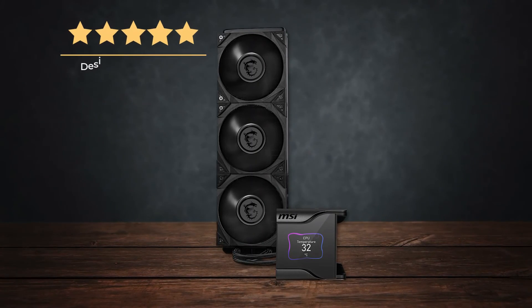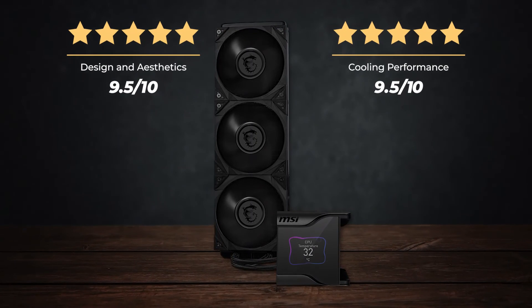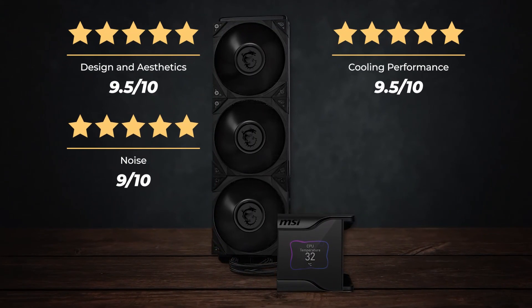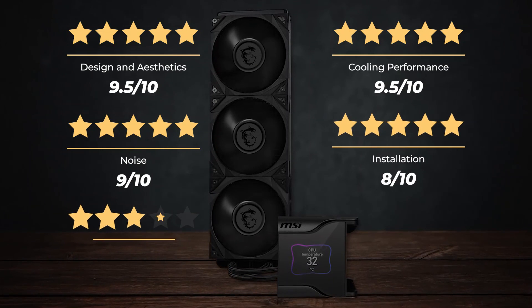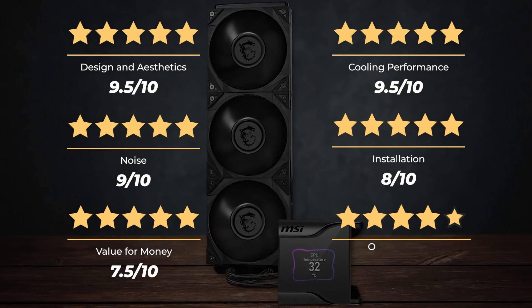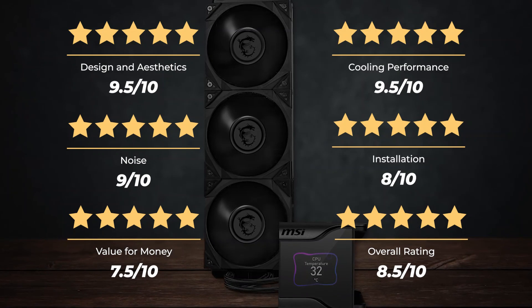Ratings: Design and aesthetics, 9.5 out of 10. Cooling performance, 9.5 out of 10. Noise, 9 out of 10. Installation, 8 out of 10. Value for money, 7.5 out of 10. For an overall rating of 8.5 out of 10.